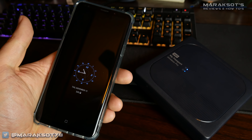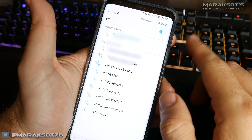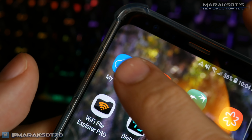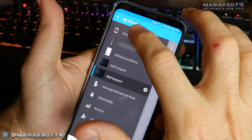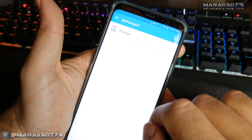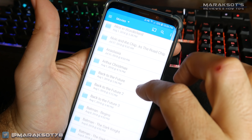You can of course also do all of this using your smartphone or tablet via the My Cloud app. Just like using a computer, your phone or tablet needs to either be connected to the same network the Wireless Pro is connected to or connected directly to the Wireless Pro's Wi-Fi. You can then launch the My Cloud app and navigate to either your mobile device if you want to copy files from your phone to the Wireless Pro, or tap on the Wireless Pro to copy files to your phone or tablet. Viewing files saved on the Wireless Pro is as simple as tapping on the file you want to view.